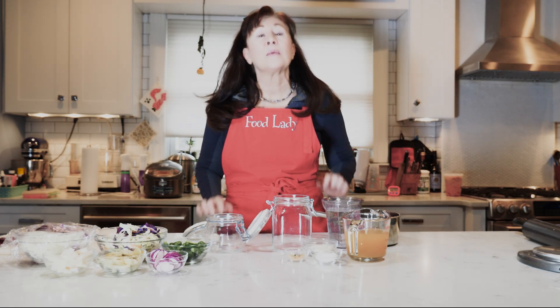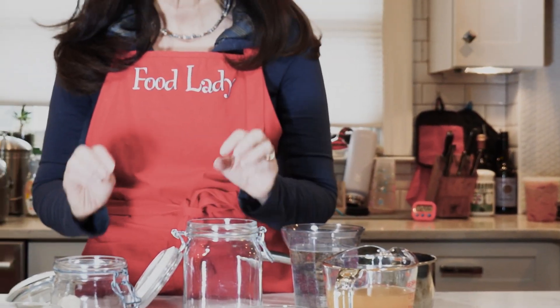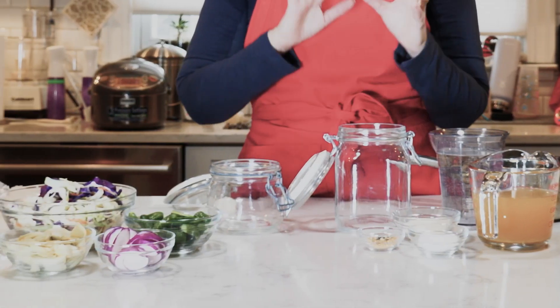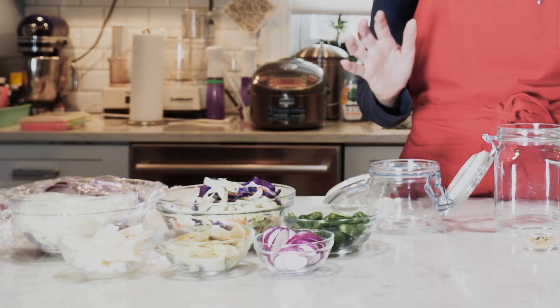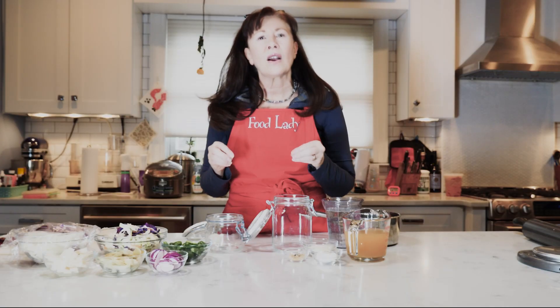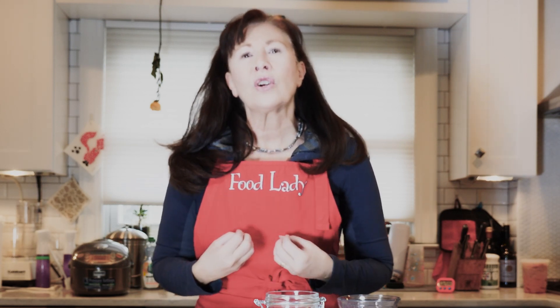Hi, welcome back to my kitchen. I'm Food Lady Dominique, and today we are making some quick pickled vegetables using apple cider vinegar — really, really good for your health. I have two jars because I'm going to be making some pickled beets. When you make pickled beets, it colors any of the vegetables in there. This other jar I'm going to fill up with a whole bunch of different vegetables that you can use in so many ways, or just snack on every day, getting that awesome apple cider vinegar and all of the great vitamins from the vegetables.